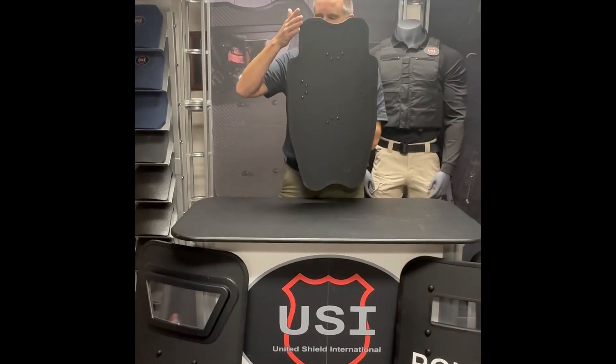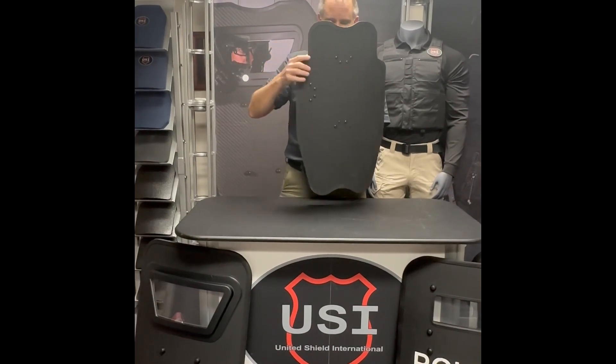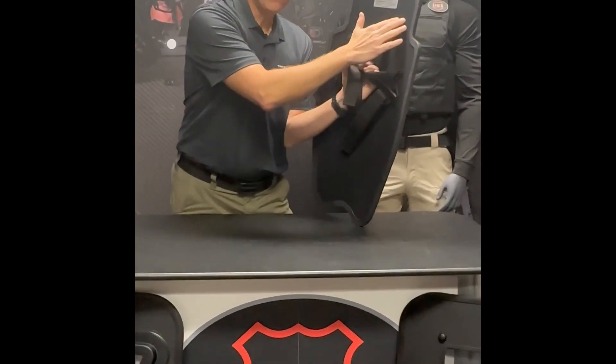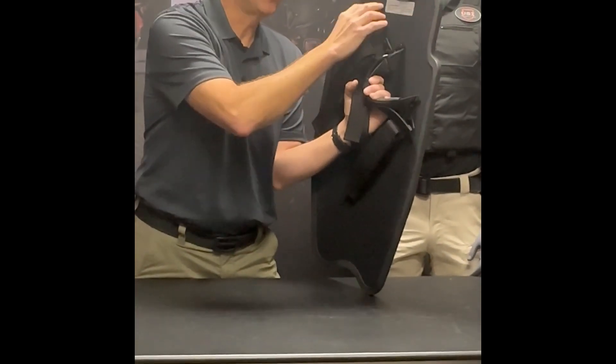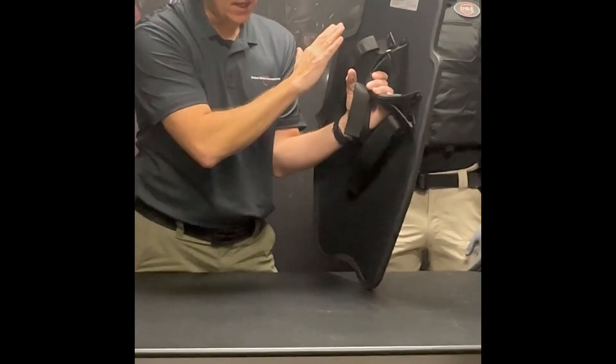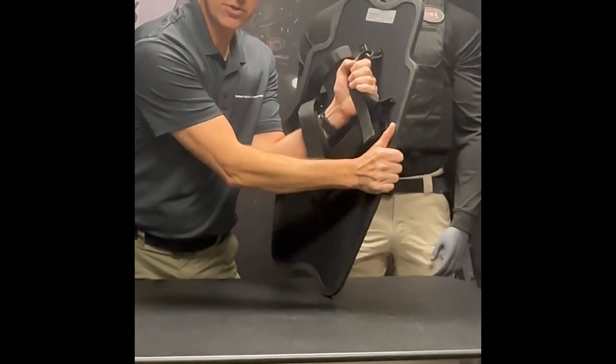It's got a little lookout here. You've got cutouts here for deploying less lethal or lethal. On the inside of the shield, everything is velour backed, or loop velcro, so to speak. So if you needed to stick a mirror here or other types of things, you can. It's got a soft handle — you can grab the handle like this or hold it traditional style like that.